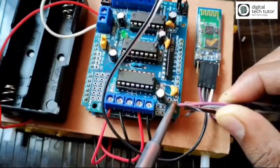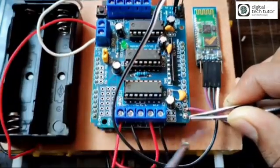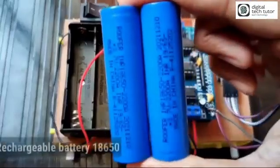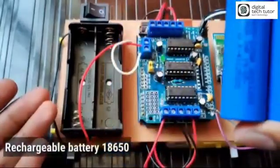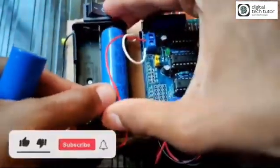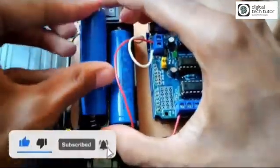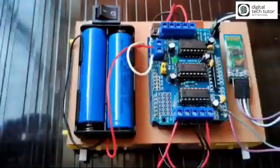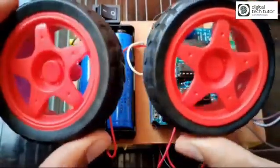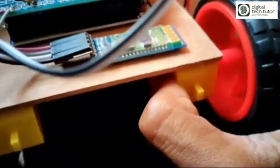I have connected the wires through the L293D shield. Now I am taking a rechargeable cell battery and putting it in the battery cell holder — the supply is currently off. Now connect four wheels to the four DC motors.